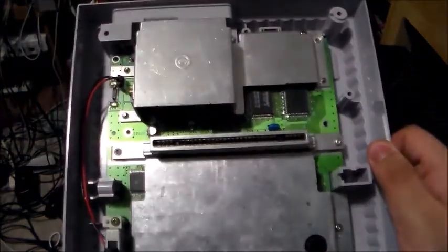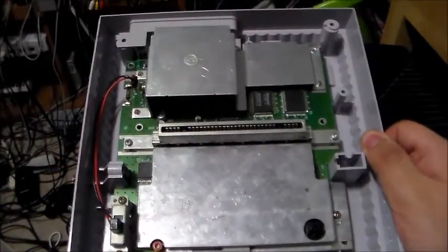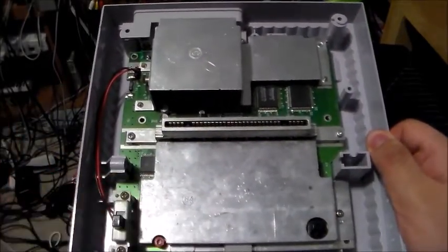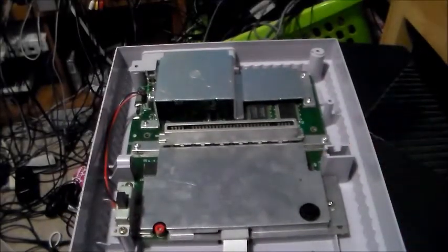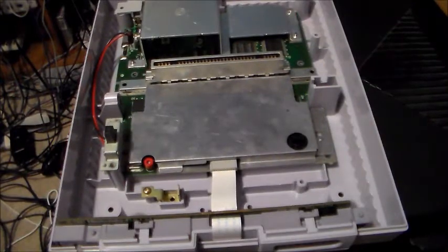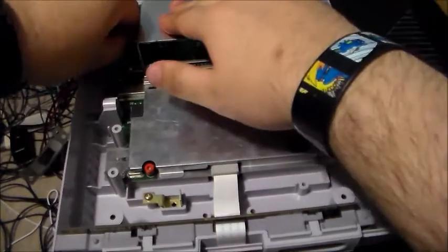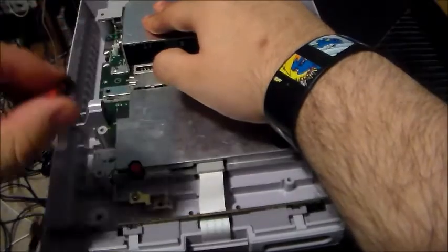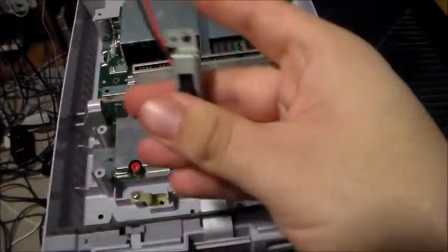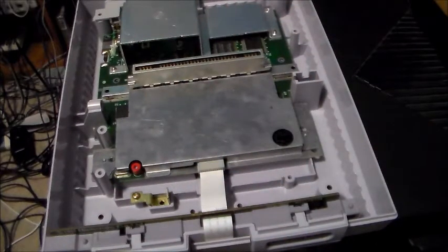When you take off all the screws, on the earlier Super Nintendos from 1990 you would have to disconnect the controller ports to get access to the motherboard — on this one you don't need to do that. Once you take out the screws for the power switch, you can move it to the side or disconnect it. You can easily disconnect the power connector. If this one is corroded, you can swap it with one that's not corroded and it will power on just fine.